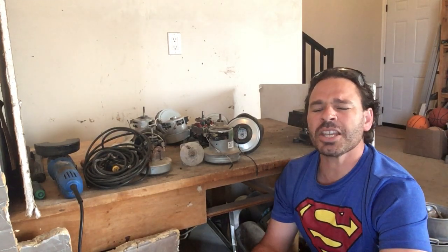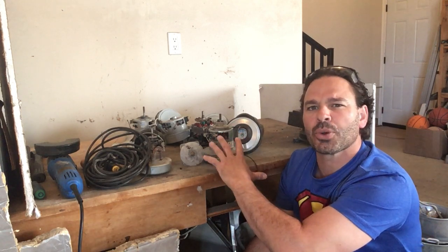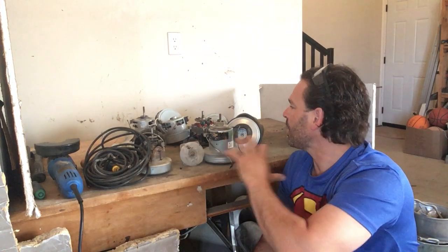Hello Scrappers and Planet Lovers, Tin Man here with another video. I recently received several messages from viewers asking me if I could take apart several vacuum cleaner motors just to show them how to do it, which I'm happy to do.